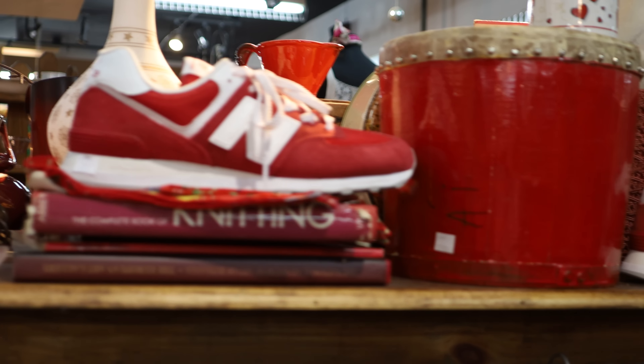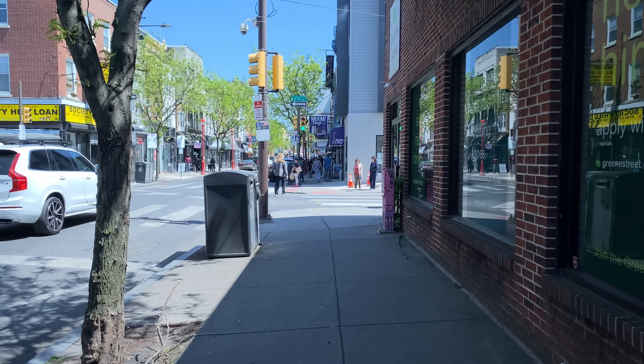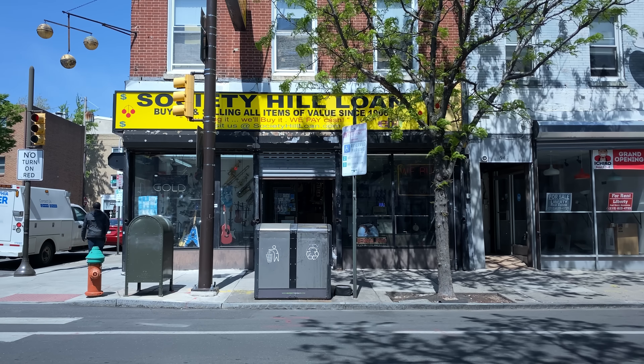So far I've been striking out. I did find this little TV, but not sure what I would use it for. I have one last place to try — this pawn shop. I've had good luck there in the past.